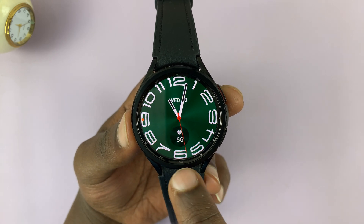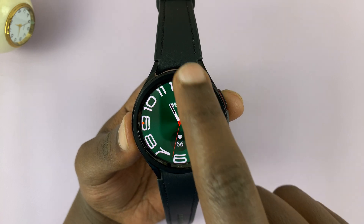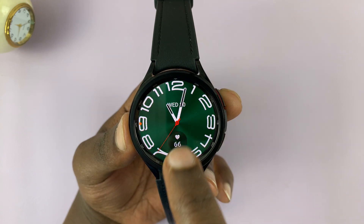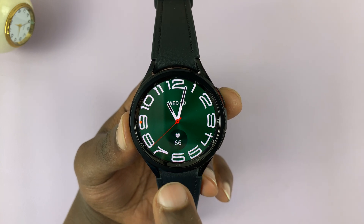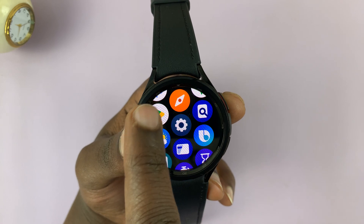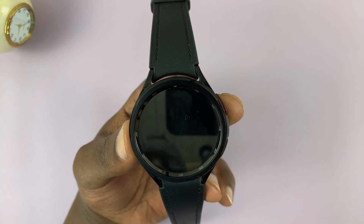The first thing you need to do is install Spotify on your watch, and that's the easy part. As long as you have a Wi-Fi connection and you have a Google account signed into your watch, you can simply go to the apps and launch the Google Play Store, then tap on the search function there.